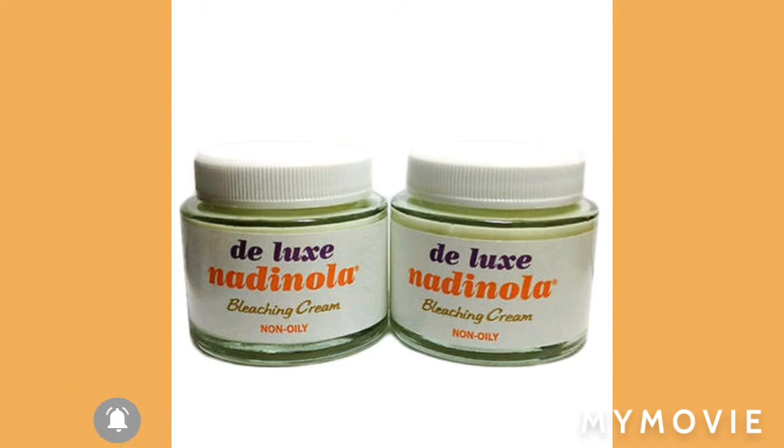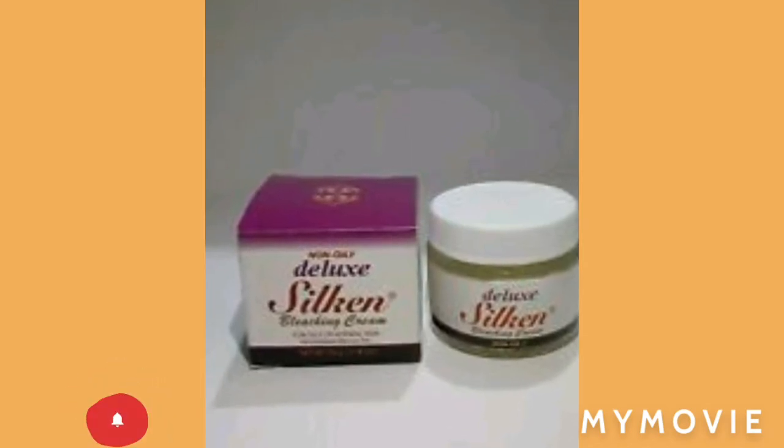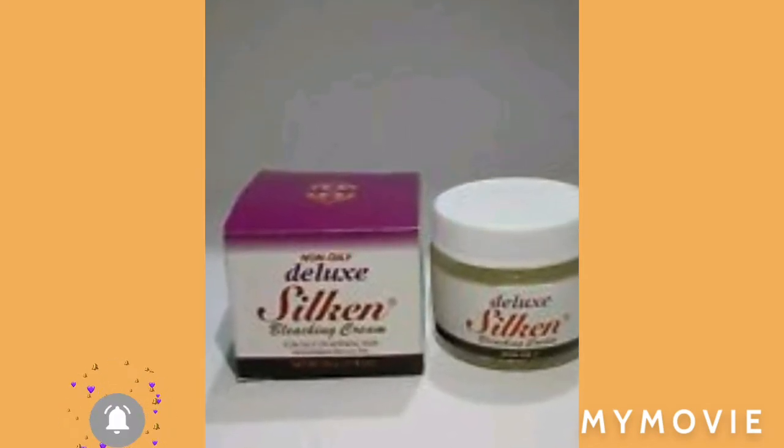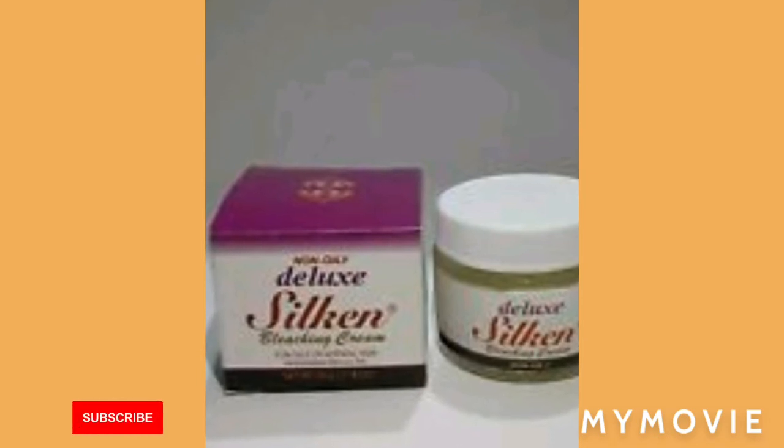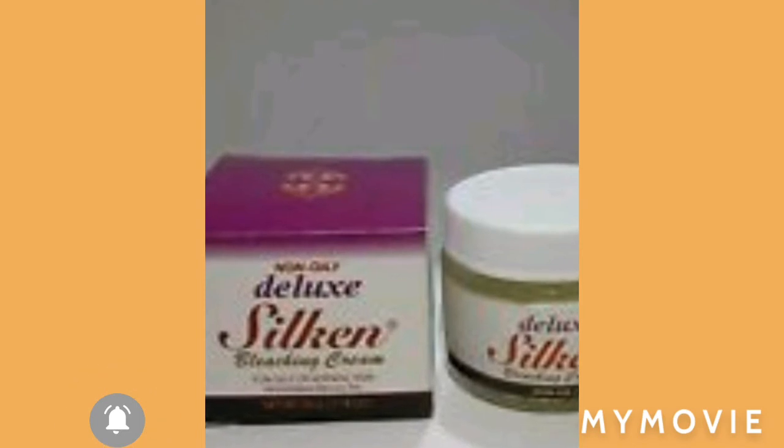You're gonna apply it — take your time. If you want to bleach, you can use it with a gel if that's your preference, or you can use it alone. It works good alone.